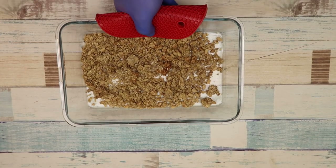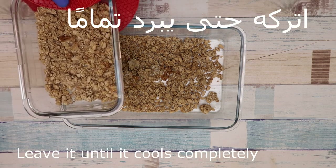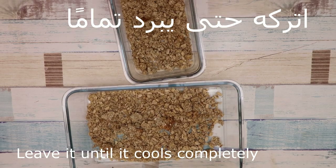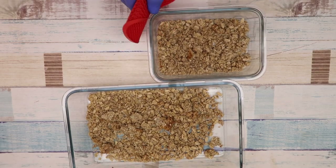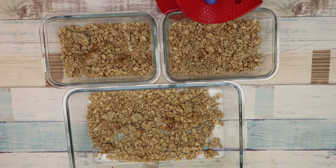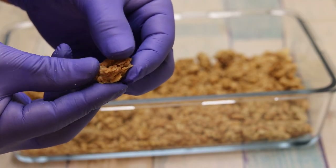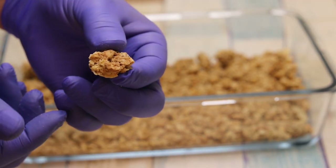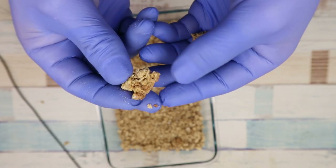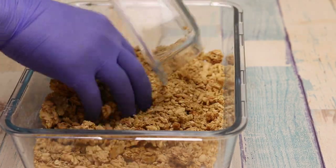هيك أصبح جاهزاً. نتركه حتى يبرد تماماً. مثل ما أنتم شايفين، هو كثير رائع وهو أيضاً هش. كثير نكهة رائعة مع الجوز مع جوز الهند. أنا خلطتهم كثير مع بعض — أنتم اعملوا صنف واحد مناسب لكم.